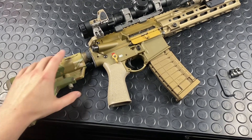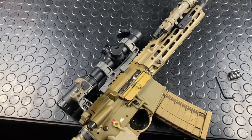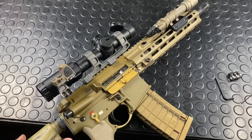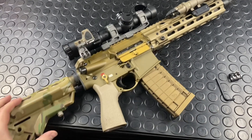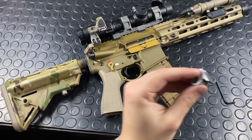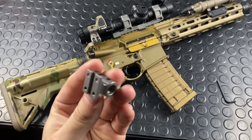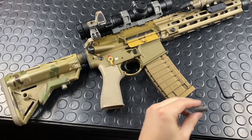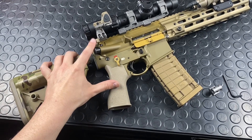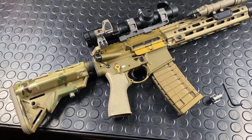Hey guys, looking today at a brand new piece of kit from Valhalla Tactical. It's called the Rook. It is touted as being the world's first adjustable RDS — Red Dot Sight — mount. It's also super modular with different little towers here that can adjust your optic height. A lot of cool little features, so we're going to go through those today and explore the modularity and adjustability of this neat little piece of kit.